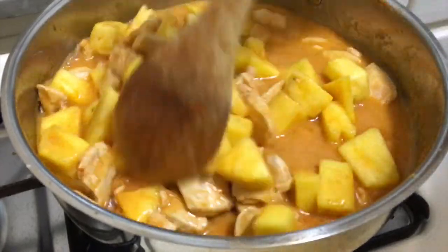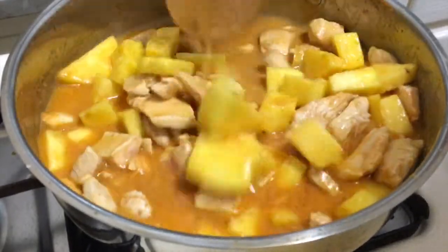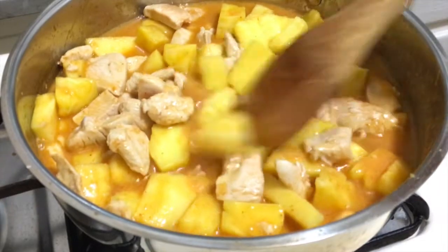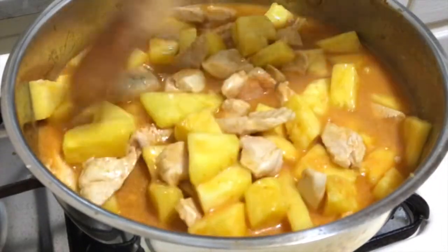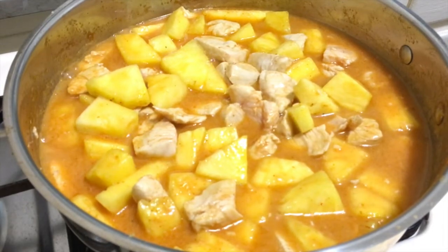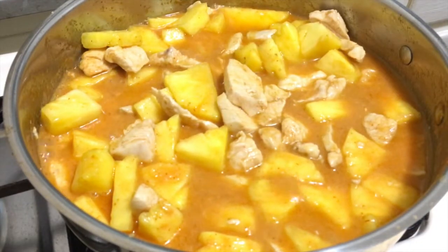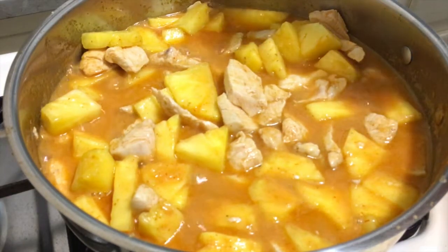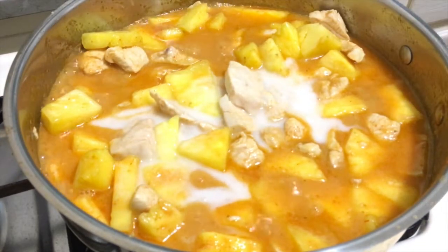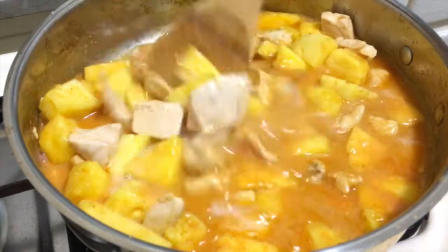Stir together again to make sure the seasoning goes in very well. I love cooking very much — when I cook it makes me happy, because when we decide what to eat we just make something we love and that makes you want to cook. I add some more coconut milk.